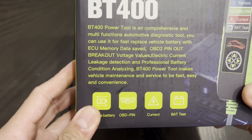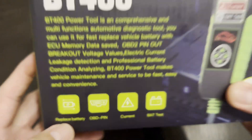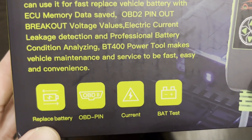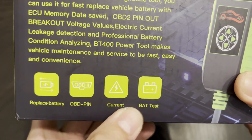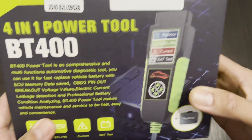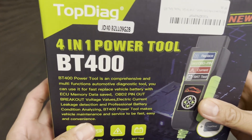Alright, so this one can replace a battery, has OBD pin, and current battery test. So this is pretty much a battery tester for your vehicle.